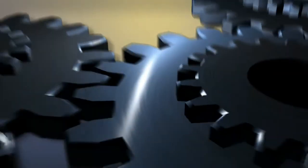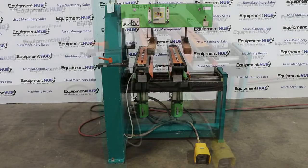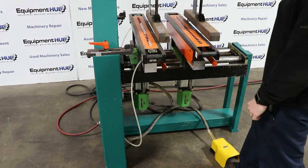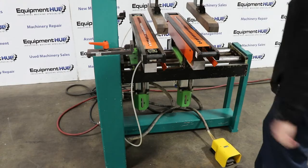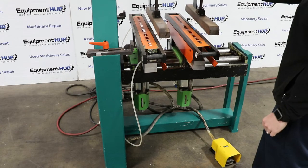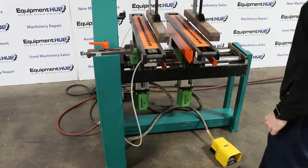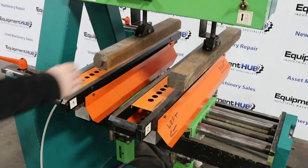Here we go. Now the spindle to the head.